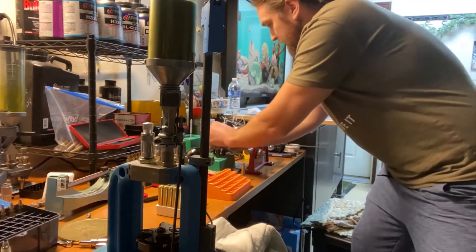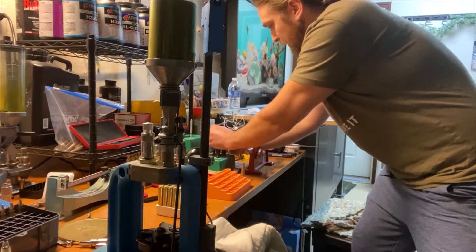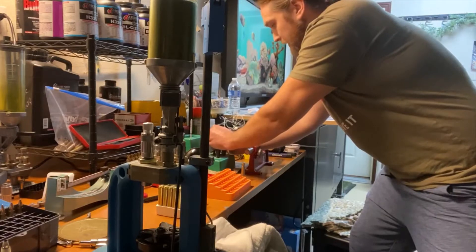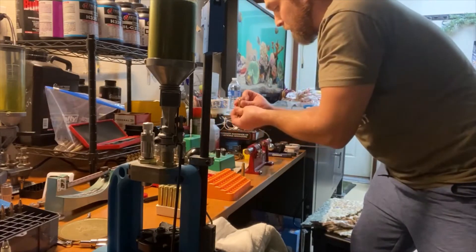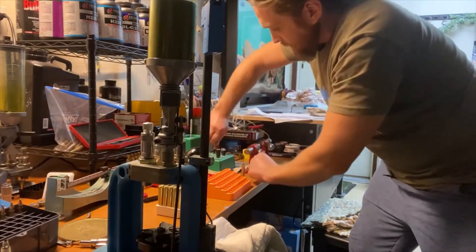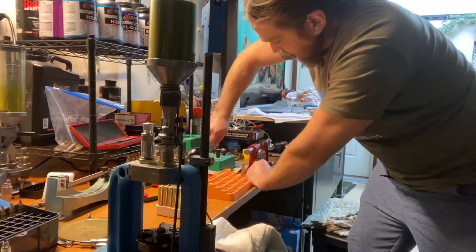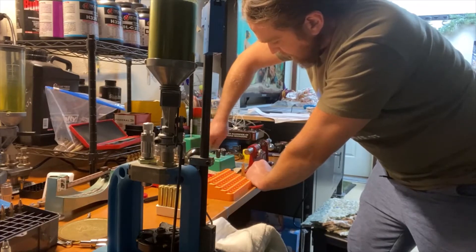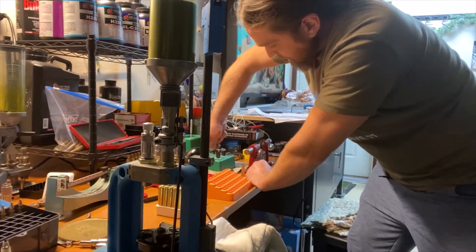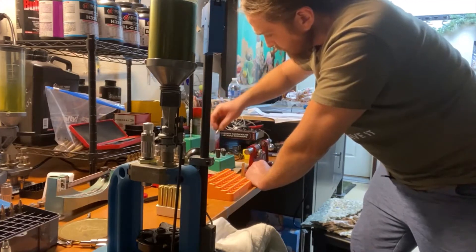The last thing you want is to have a bunch of cases you think you got the crimp out on, and then go to prime them and find out the crimp didn't come out properly. Once there's no resistance and you can just turn the case clockwise against the counter-clockwise turning swager or reamer, you know your crimp is gone.